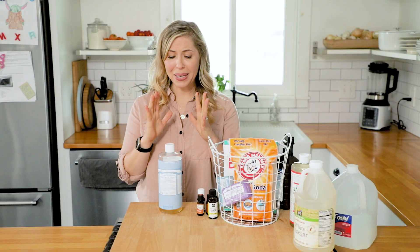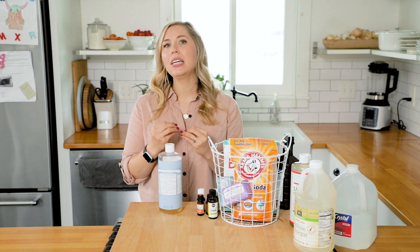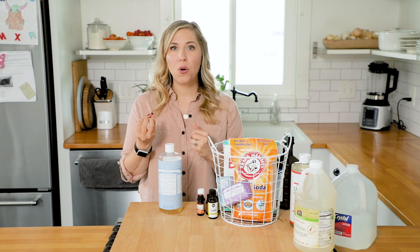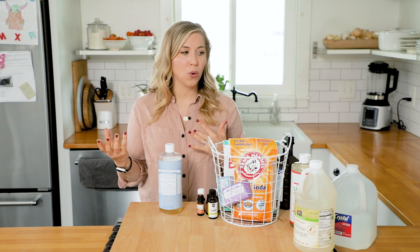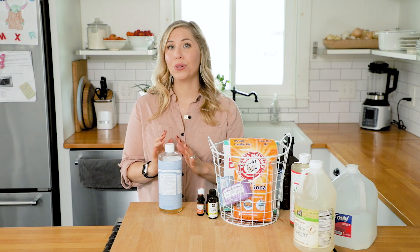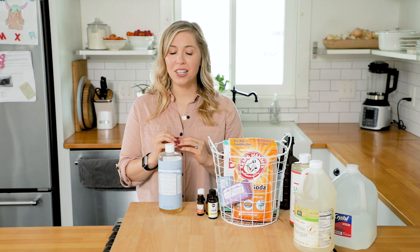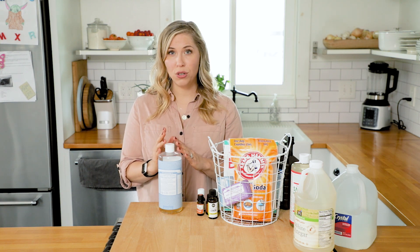Dr. Bronner's is a very popular brand, but they're not the only brand that makes castile soap. You can find it in other brands, or even at a refillery in your area where you can fill up bottles. Because it's a soap, it's great at fighting dirt — you really need soap to pick up dirt. So when you want to clean your floor or a surface with dirt on it, this is a great product to use, even for degreasing. You'll see it used in a lot of my cleaning recipes.